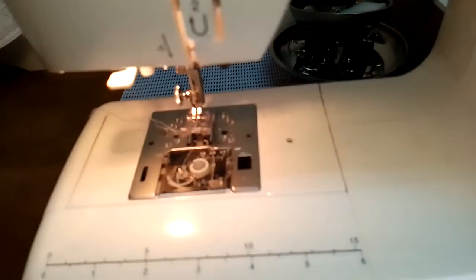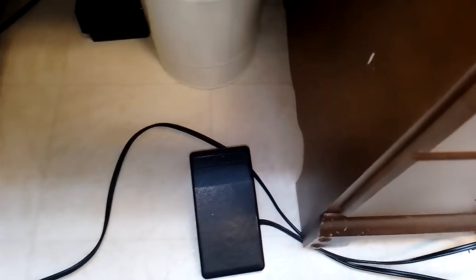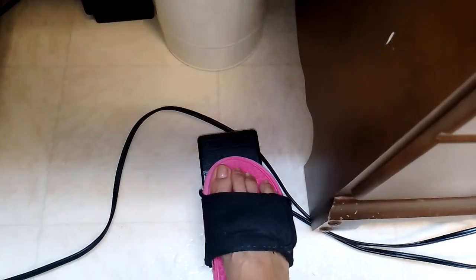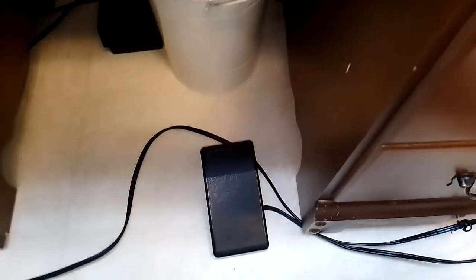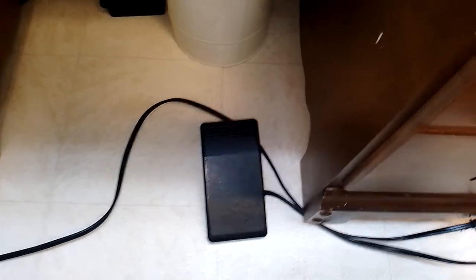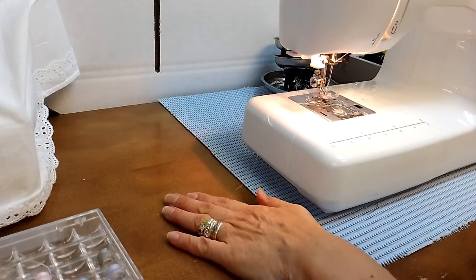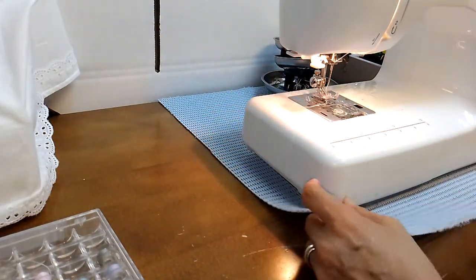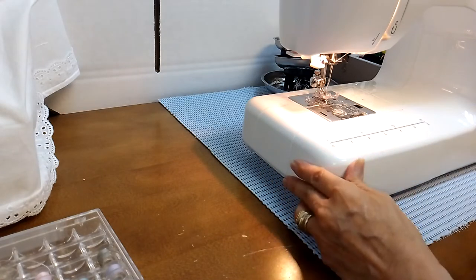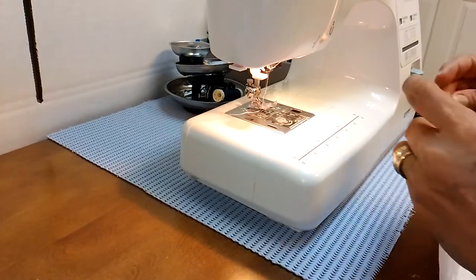So now the presser foot — this is your presser foot here. You have to press it just really gently. If you press it too much, it's like a car that will just go, so you have to do it gently. I put this matting down here because the table is quite slippery — I don't really have a proper sewing table, so I put my sewing machine here so it doesn't slip and just stays there.